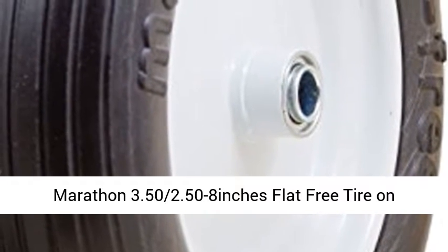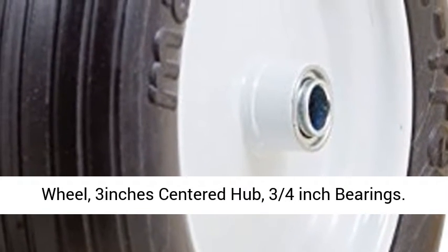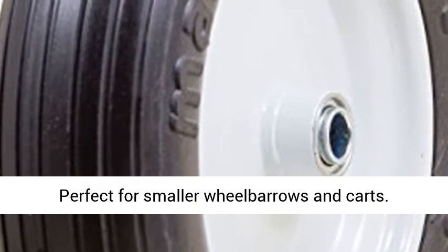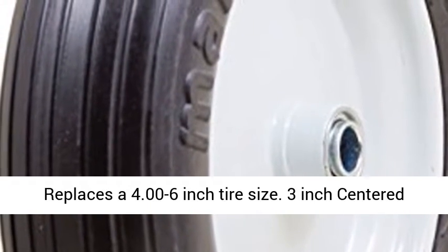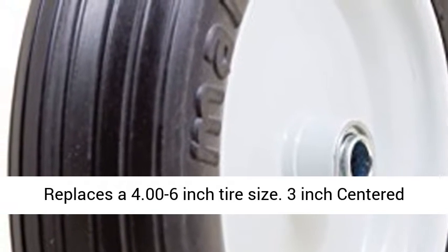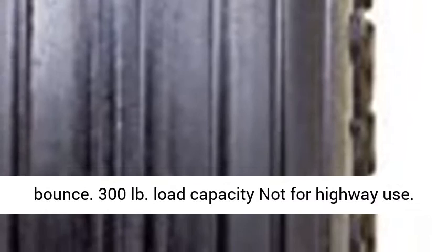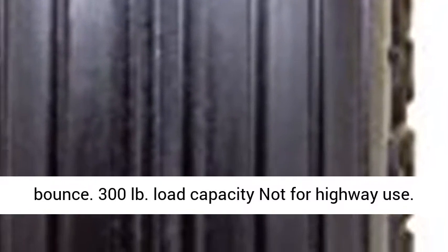Marathon 3.50/2.50 to 8-inch flat-free tire on wheel, 3-inch centered hub, 3/4-inch bearings. Perfect for smaller wheelbarrows and carts. Replaces a 4.00 to 6-inch tire size, 3-inch centered hub, 3/4-inch ball bearings. Rib tread.